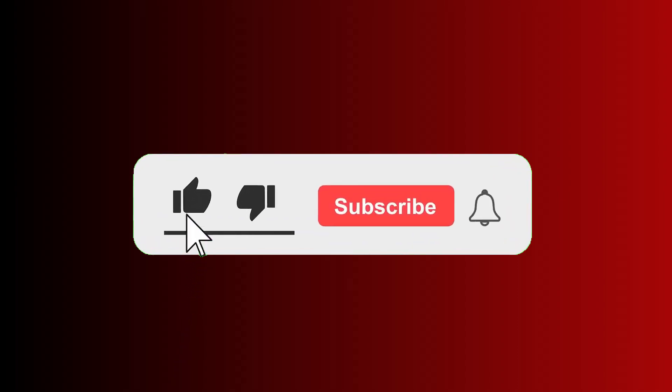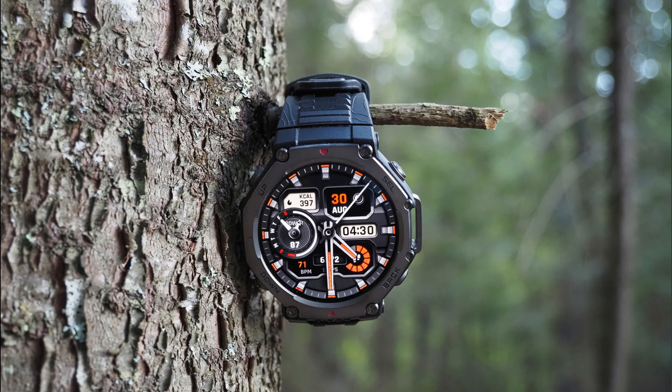And guys, that's it for this video. If you find this video helpful, hit that like button and consider subscribing to get informed whenever I post essential news like this. Until next time, goodbye!